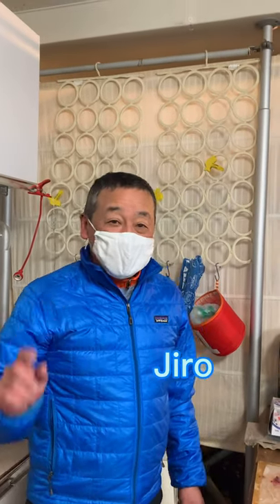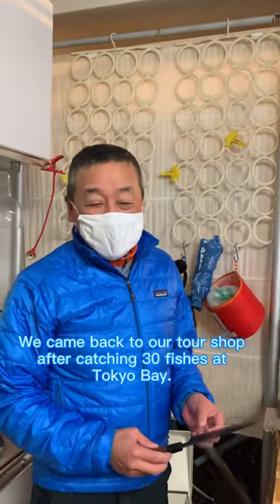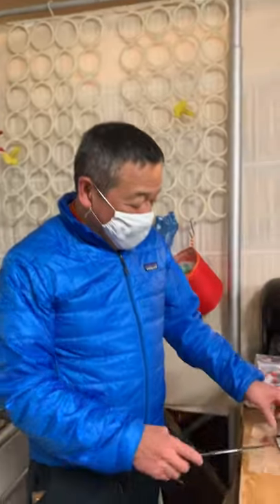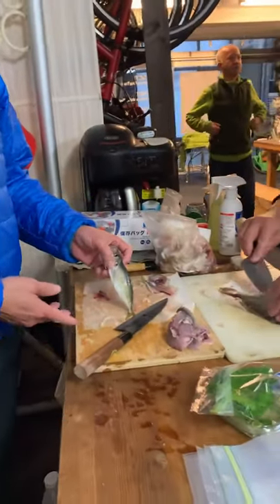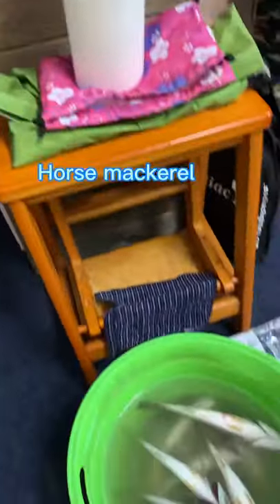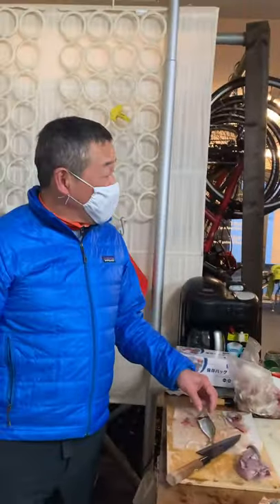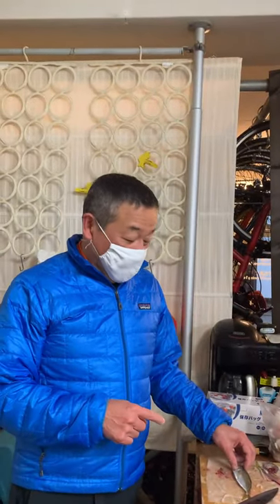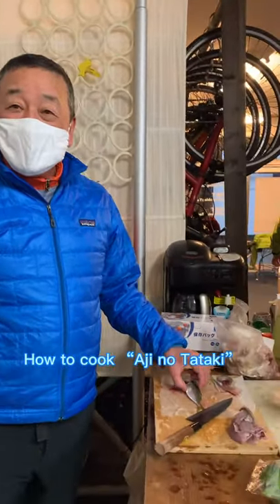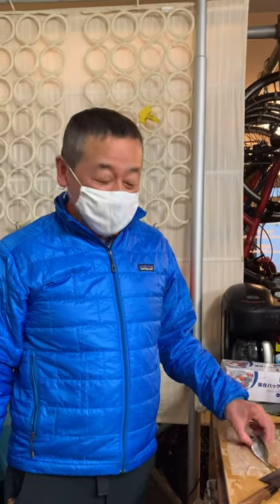Hi everyone, this is Jiro. Today we've caught many horse mackerel and some other fish. I'd like to introduce chopped horse mackerel, or tataki in Japanese.